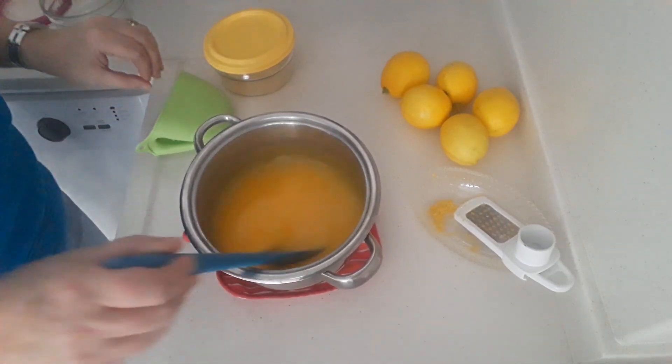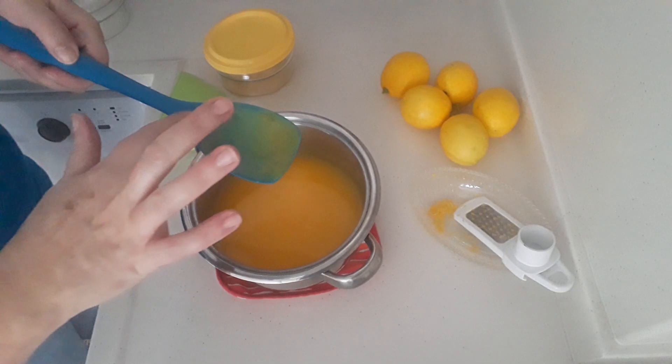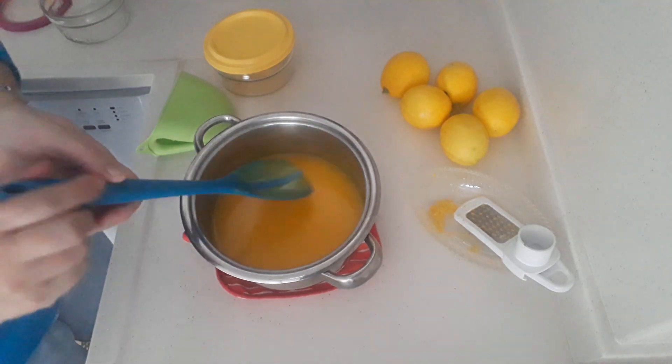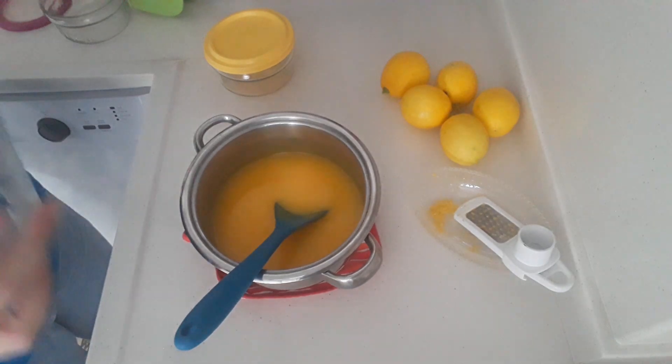We've got it off the stove before it started boiling. Take your spoon and drag it — see the gap? You know that it's done. It's delicious, and the aroma is wonderful.